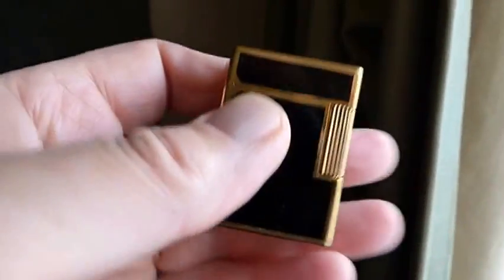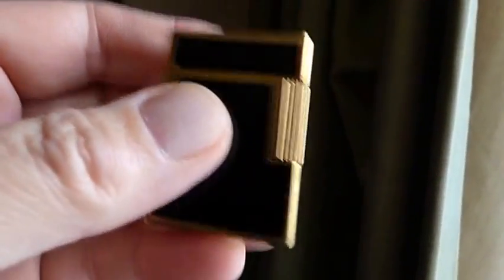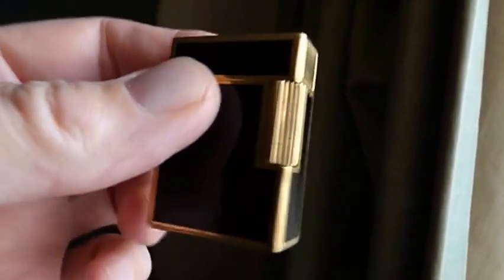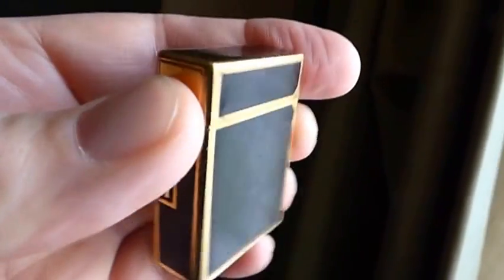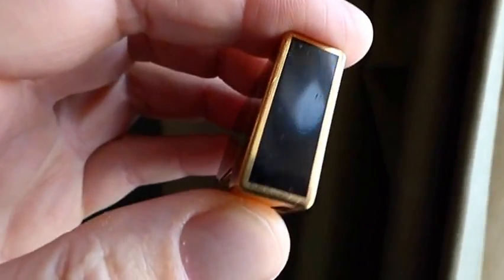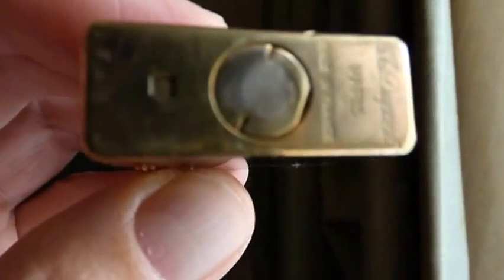This is my little Chinese Lacquer and Gold Dupont Line 1. A few little nicks and stuff on there, and that's what happens with use and age.